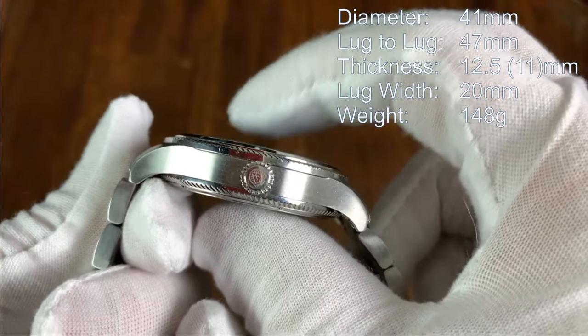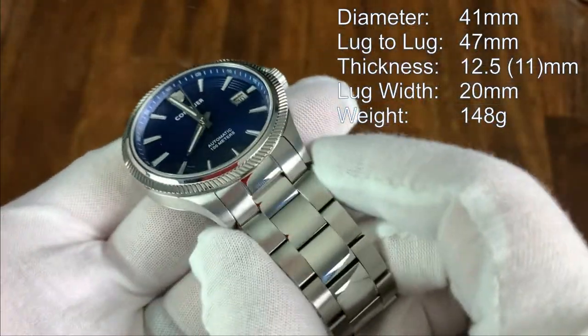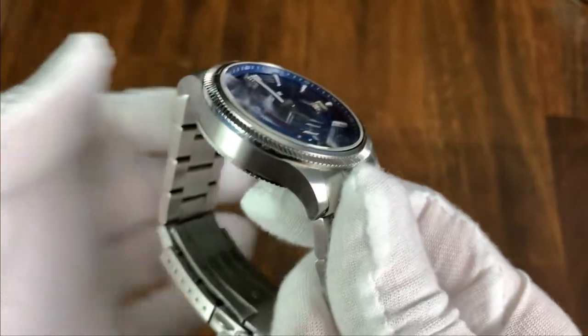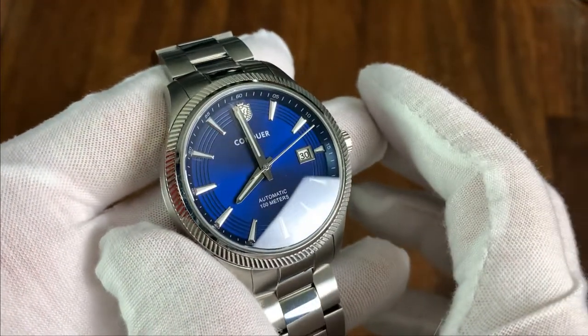Starting with the case, it's 41 millimeters in diameter, 47 millimeters lug to lug, and this prototype is 12.5 millimeters thick — the final production model will be about 11 millimeters thick. It has a 20 millimeter lug width and the finishing is brushed on the top and sides.